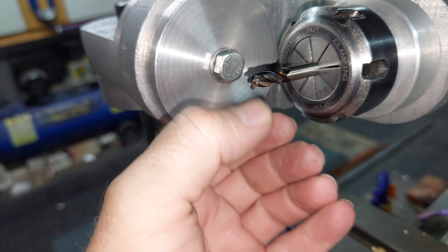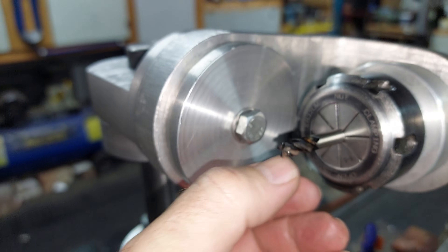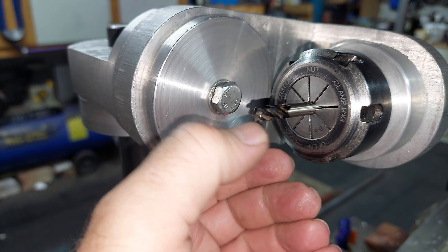Welcome. Today I'm going to attempt to sharpen an endmill. It's only a small 6mm endmill, but it's an endmill nonetheless.